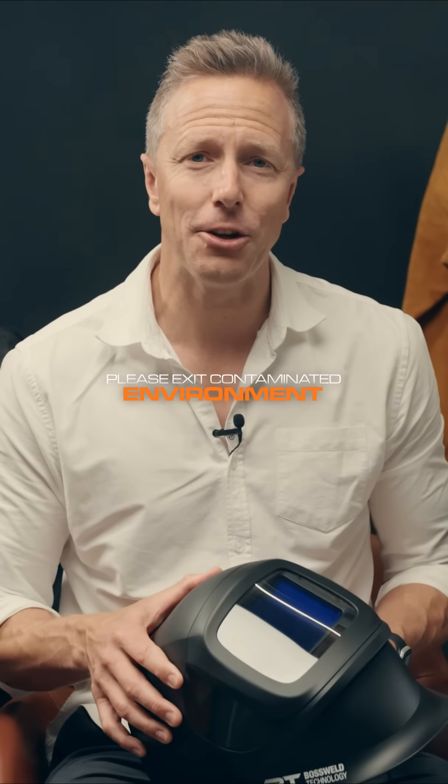Please immediately exit the contaminated environment and check the unit. Periodically, you will need to clean or replace the sweatband and the face seal. These are simply removed as shown.